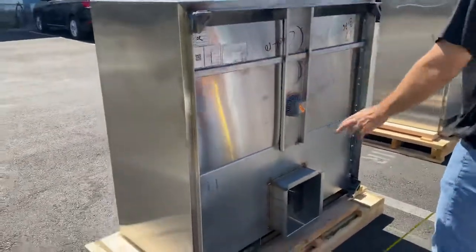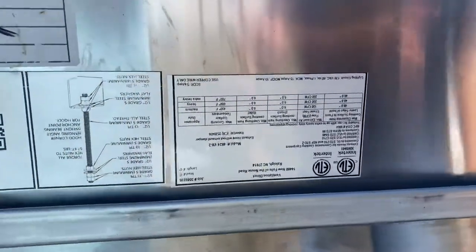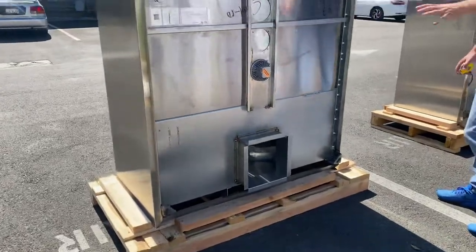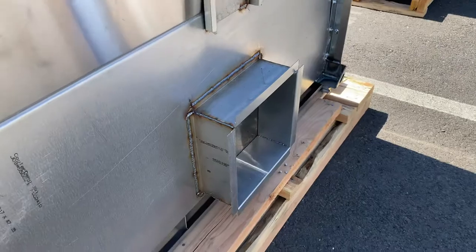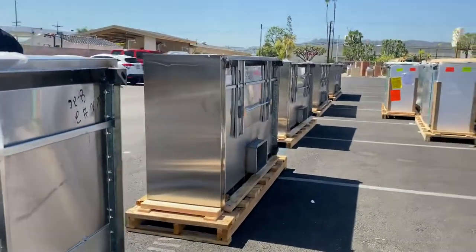All hoods will have a sticker on the back with all the specs on the unit, as well as your certification. All the restaurant hoods are going to be certified by the health department. And obviously, we can also locate the connection for your exhaust fan on the back. So they're all going to be stainless steel.